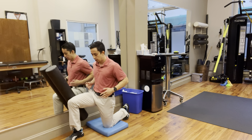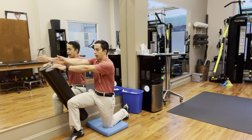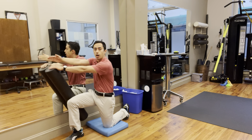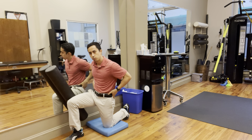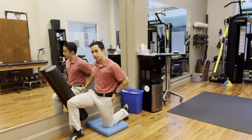You'll notice the hips will want to rotate towards the wall as you rotate the chest. Double check yourself and make sure those hips are straight forward as you rotate out — focusing on dissociation of the trunk and the pelvis, moving only from the trunk while the hips and pelvis stay stable.